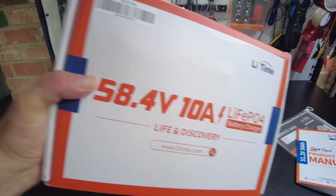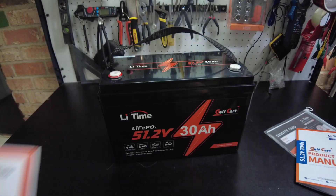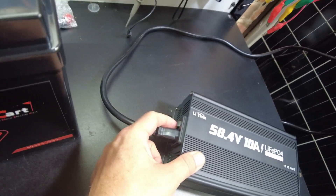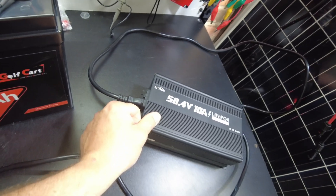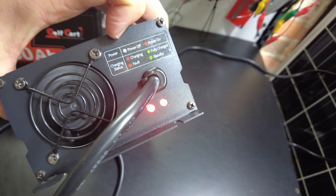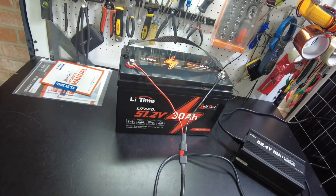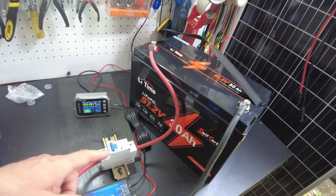Do not series connect them — these are already 48 volt batteries, that would be too high of a voltage. So let's use the battery charger they sent us to charge this up. I've got the charger wired into the battery, flipped the power switch on, and it started to charge. We got two red lights — that means the power's on and it is charging. We'll let it charge up and I'll be back.